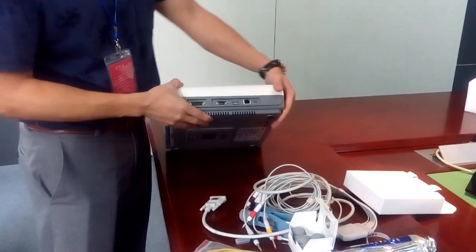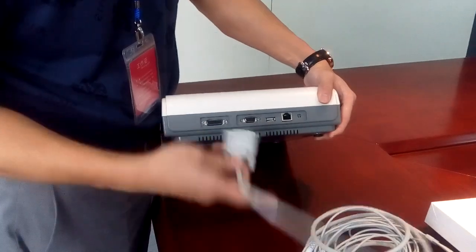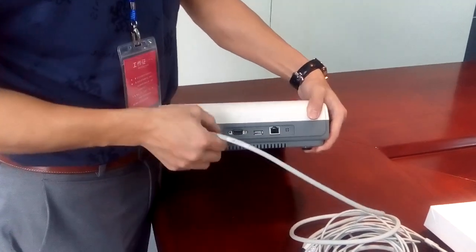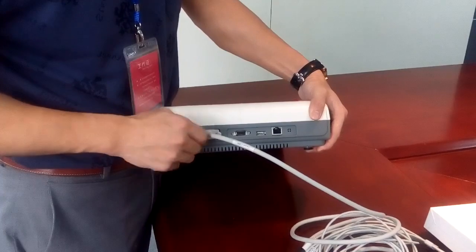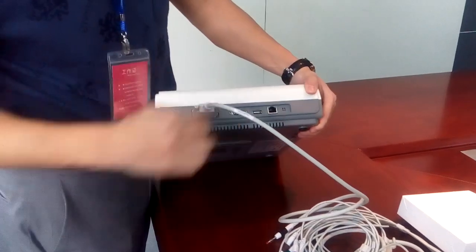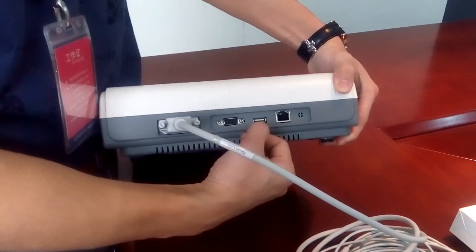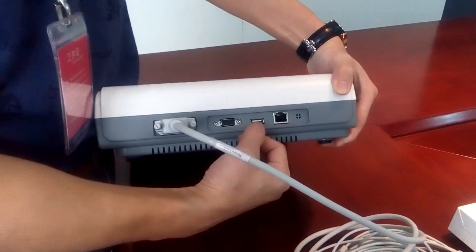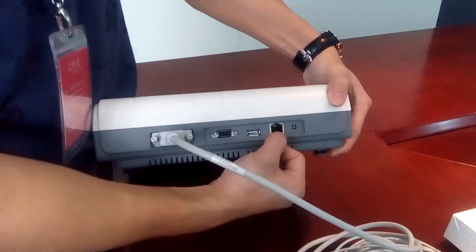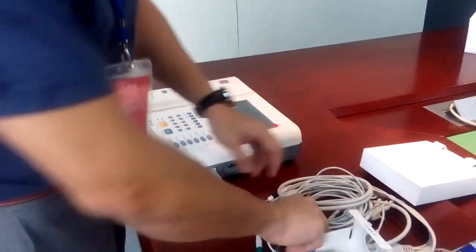When you receive the machine, you will see a few ports on the side. To connect the patient cable, here is the patient cable port — screw it in. You can also see other connectors: RS232 for data transmission, USB where you can save additional patient information, and an Ethernet port you can use to build a central network station for multiple ECG machines.